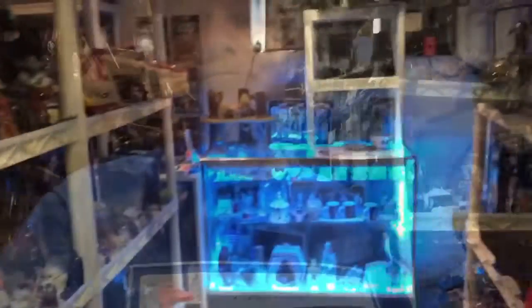Yes, even collectors like to purge. Even us collectors have a desire from time to time to say, 'You know what, this was great, I loved having this, but I'm ready to part with it' — maybe to make room for something else, maybe to sell and put some money back into the collection another way. So we're going to do a little look-see around the main part of the collection and decide some things.